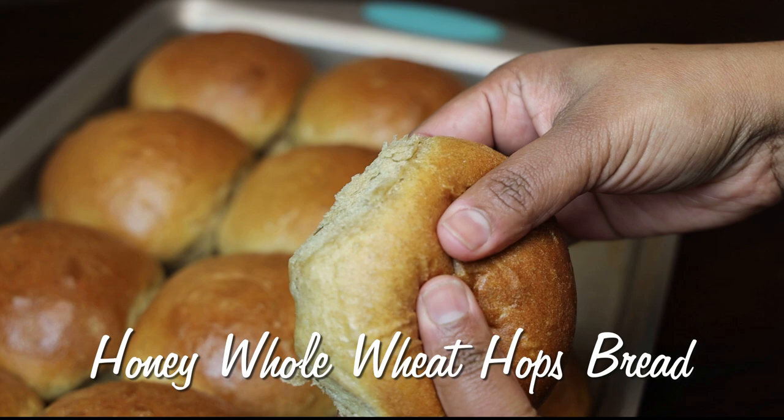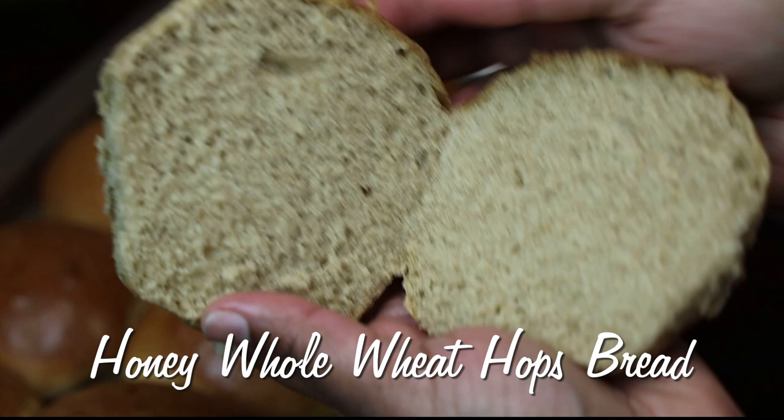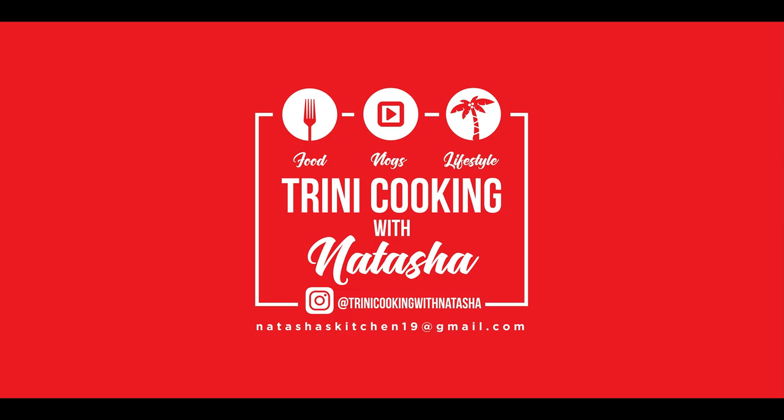Hi everyone and welcome back to my channel. In today's video I'm sharing my recipe for a honey whole wheat hot spread — you can also make this into a loaf or a flatbread, whatever you would like. This recipe contains no white flour, so you all are going to love this one. If you'd like to see how to make this amazingly soft and delicious bread, keep watching.